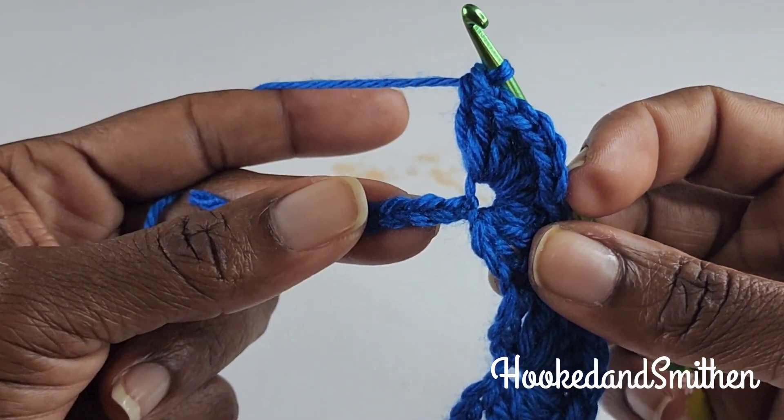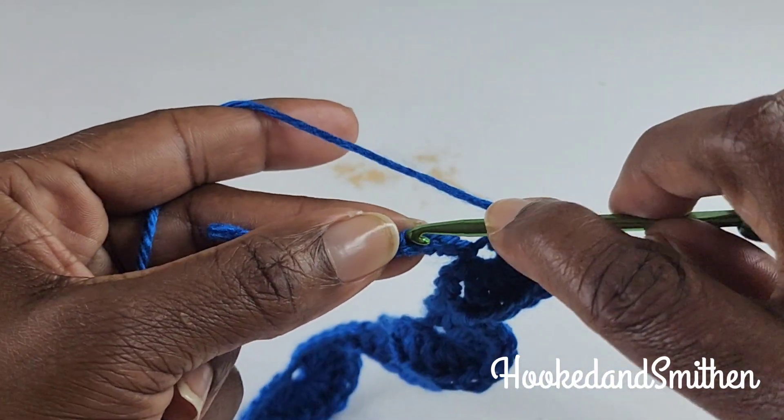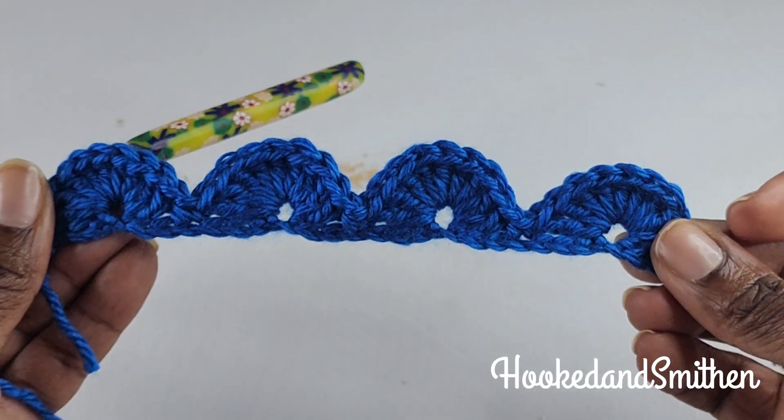At the end of the row you will have four stitches left. You're going to skip three — one, two, three — and make a single crochet into the next stitch. And that is the end of row one.